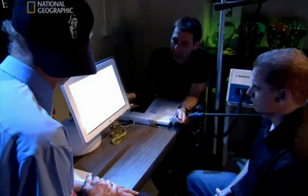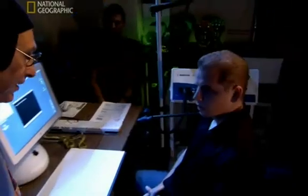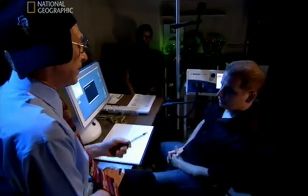First up is a drawing test. What we'd like you to do, Mike, is to draw from memory your version of a horse. You have about a minute.